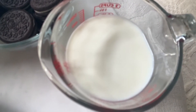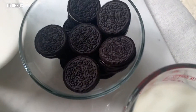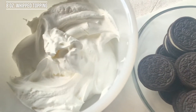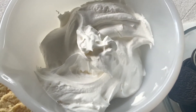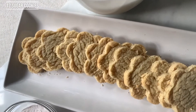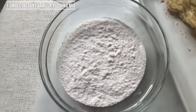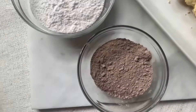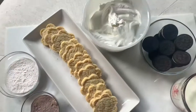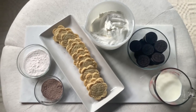So for our recipe, the ingredients we'll need are 1½ cups of cold milk, 15 Oreos, one 8-ounce container of whipped topping (thawed), 12 scallop sugar cookies, 1 package of instant vanilla pudding mix, and 3 tablespoons of instant chocolate pudding mix. I'm going to have this recipe in the description box down below, but as always, if you have any questions, feel free to let me know.